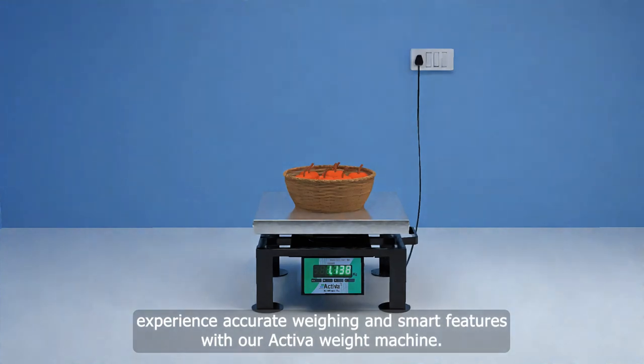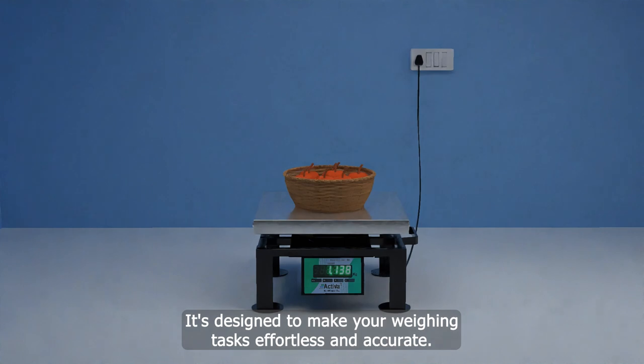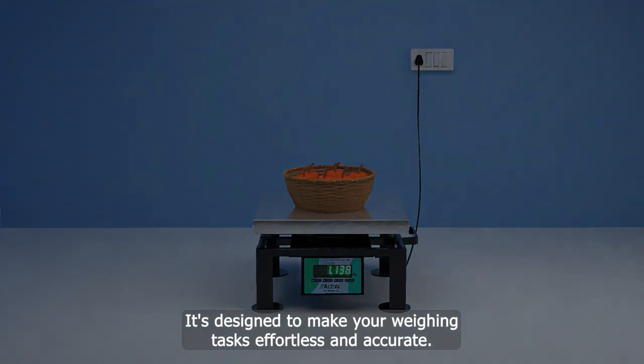Experience accurate weighing and smart features with our Activa Weight Machine. It's designed to make your weighing tasks effortless and accurate.